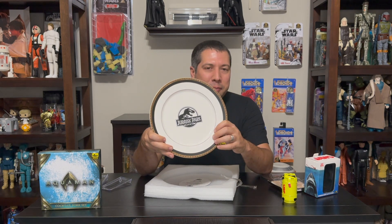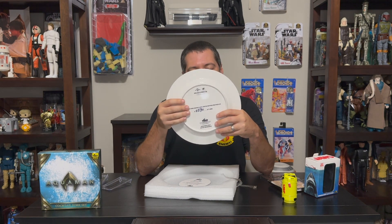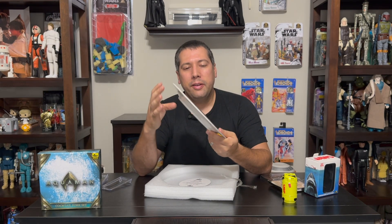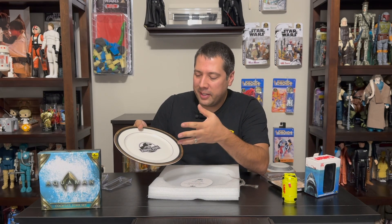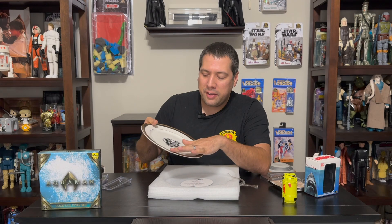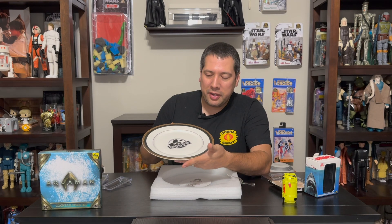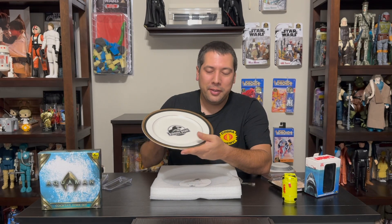I would not eat off this because I'd be afraid of ruining it — it's a very 'spared no expense' type of plate. The numbering is on the back, which is another reason you wouldn't want to put it in a dishwasher, as you'd wear off that numbering. If you're a huge Jurassic Park fan, this is a nice piece to display in your house or cabinet. It's quite unique — of all the Jurassic Park merchandise we've seen, the dishware is a bit of a deep cut, but really cool.